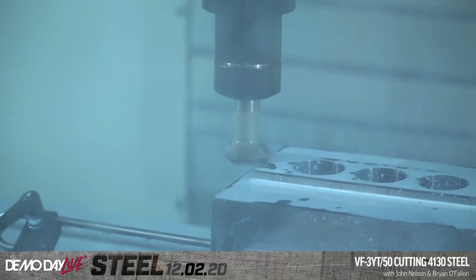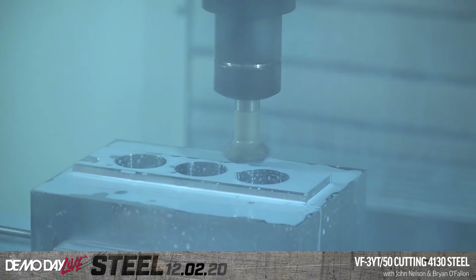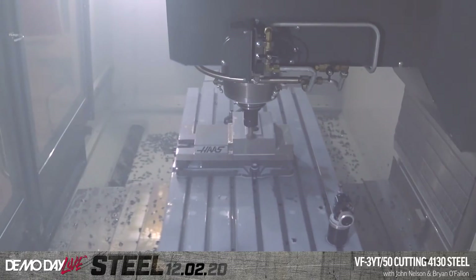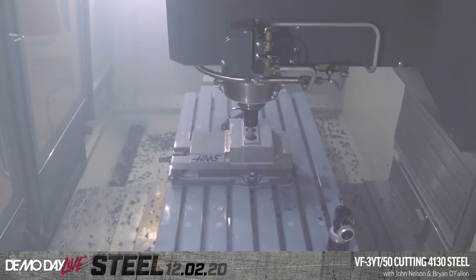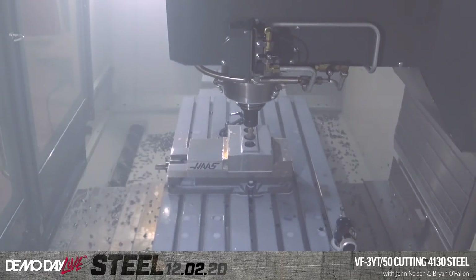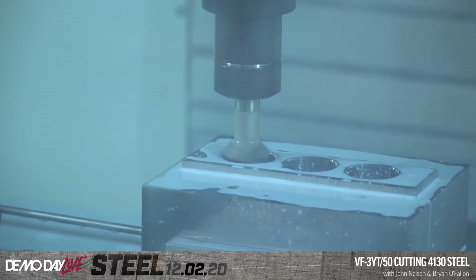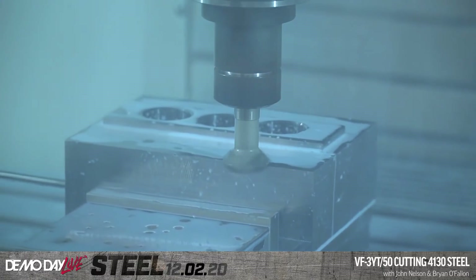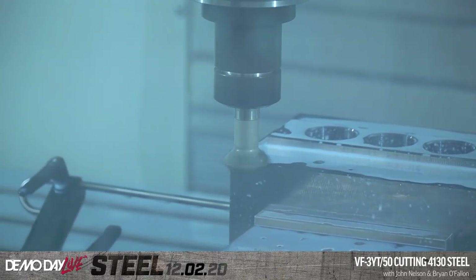This is minimum spindle load, taking almost no material — just taking the sharp edges off. When this tool is finished, maybe we'll grab some chips. You've been talking about how they're straw-colored when they come off the tool and then the color you'd like to see at the end — maybe I'll scoop some out of there and get a close-up. This whole room has got that smell of steel. There's definitely a unique odor when steel gets cut.